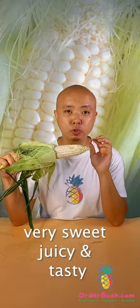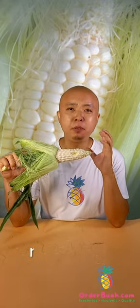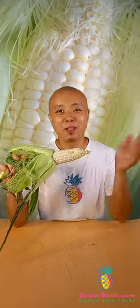It's very sweet. This is the Hokkaido milk corn. Bye!